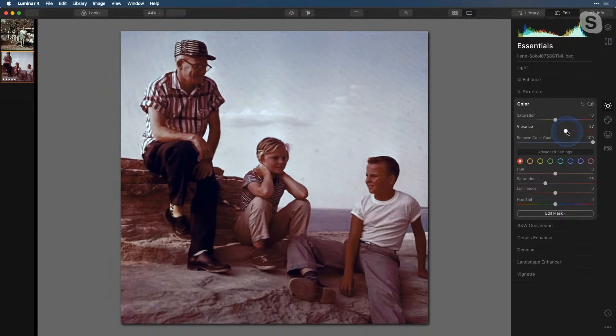So we did the Remove Color Cast, pulled down the red saturation, and added some vibrance.